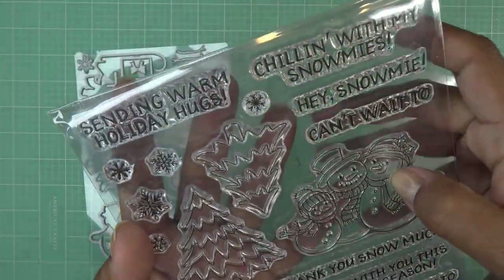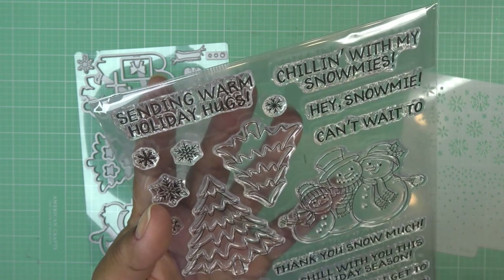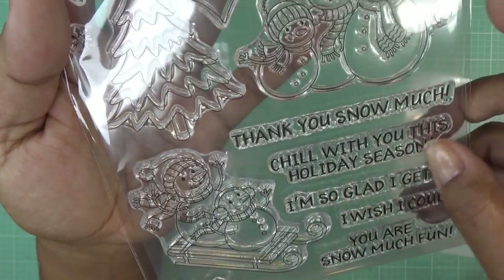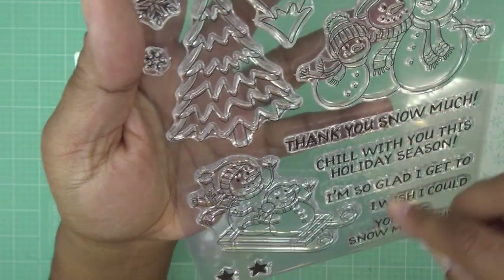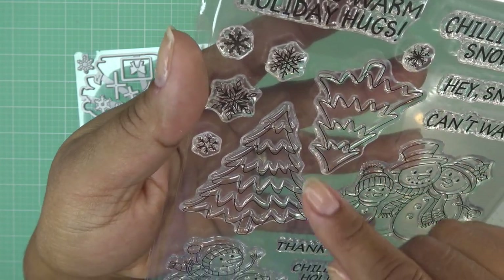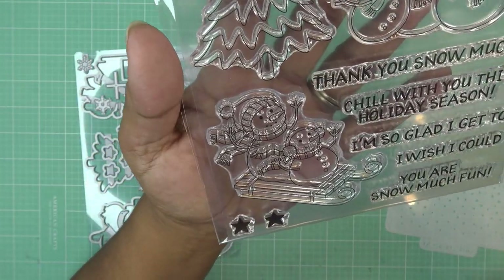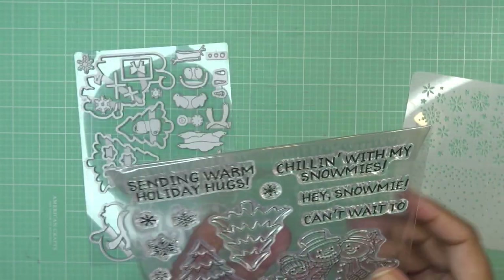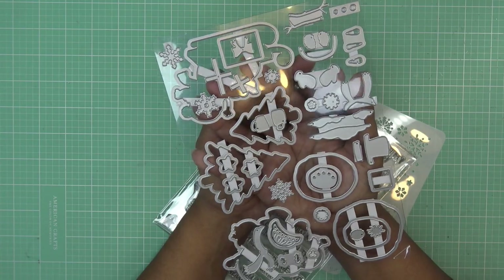These are photopolymer stamps, and I get samples so mine might be packaged a little differently than yours. The sentiments include: 'Sending warm holiday hugs,' 'Chilling with my snow-mies,' 'Hey snow me,' 'Can't wait to thank you snow much,' 'Chill with you this holiday season,' 'I'm so glad I get to,' 'I wish I could,' and 'You are so snow much fun.' We also have little trees, individual snowflakes, a little family, and little characters sledding on a cute wood sled, plus some stars and snowflakes.